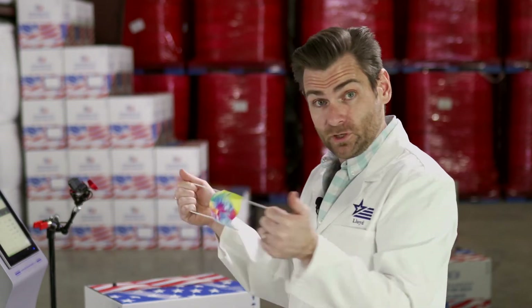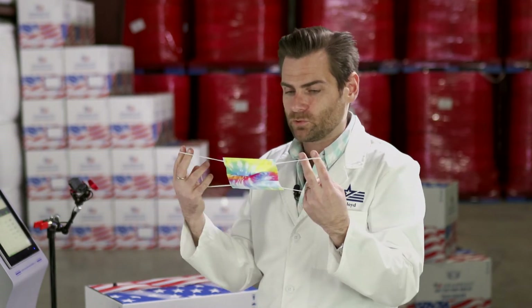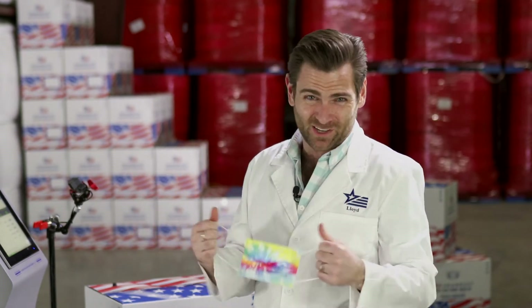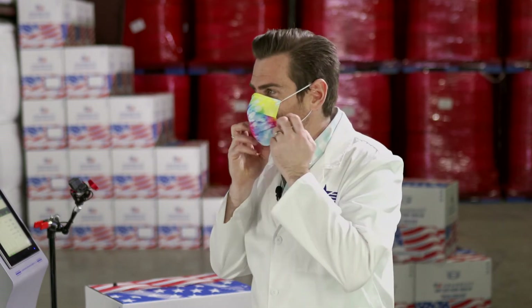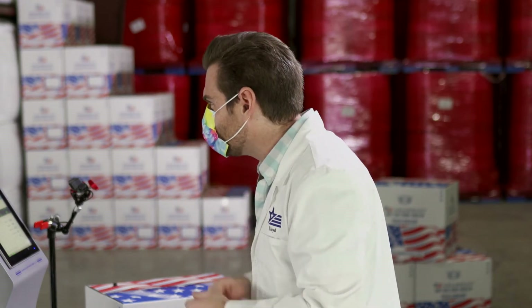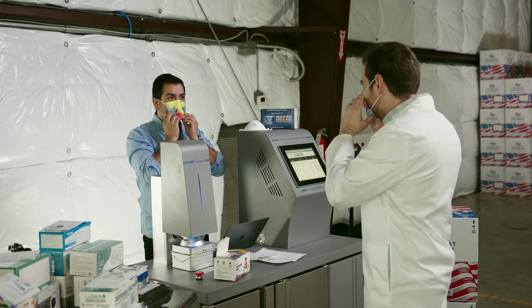The first thing I'm going to do is test the ear loops - that's pretty good. I can feel like it's close to breaking but I'm not going to push it to its limits, and a kid isn't going to pull this hard either. That's enough - that's a good mask. But what's weird is the ear loops are so big. This is way too big for a kid's face. That's weird. And it's got a weird smell.